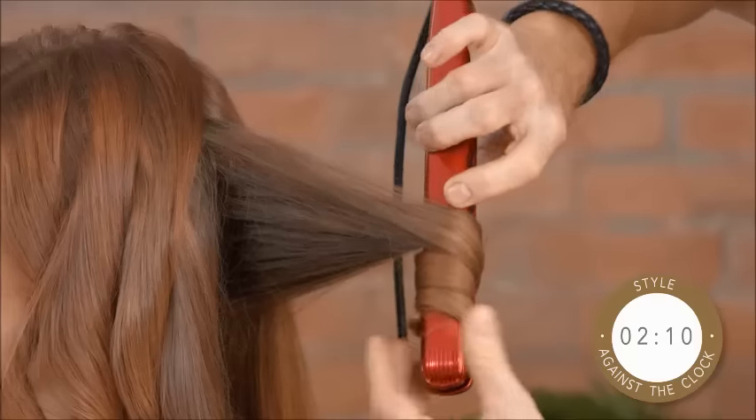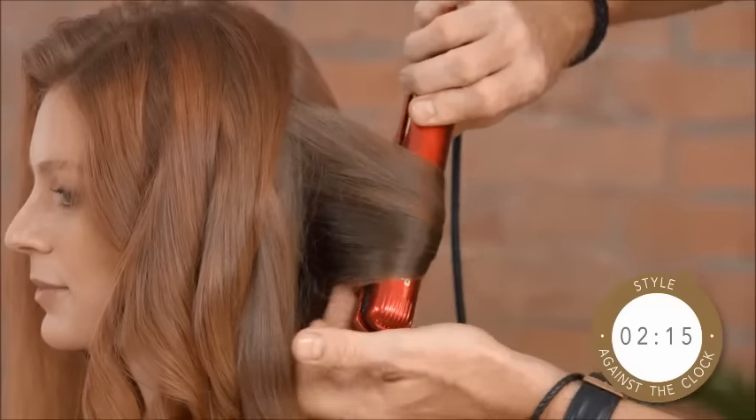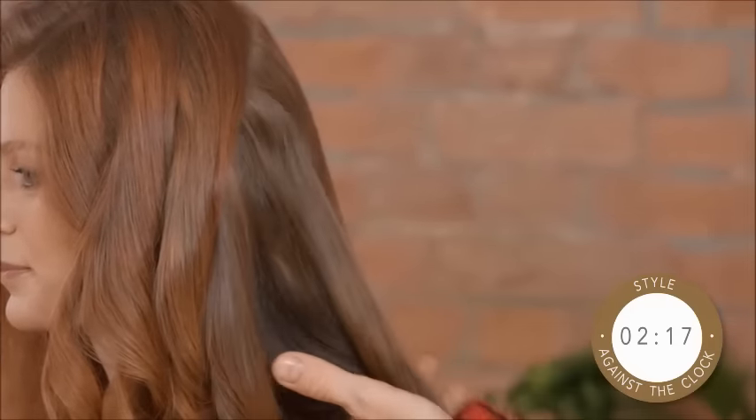Again, just enough — even with the underneath. If you've got naturally curly hair underneath there, you don't even have to bother too much because it's all going to get covered.